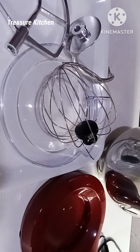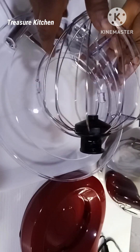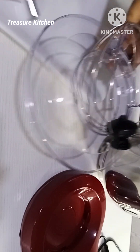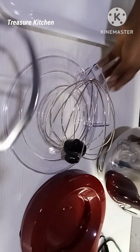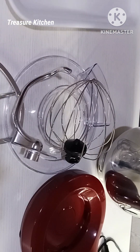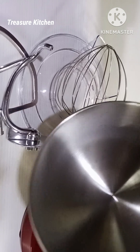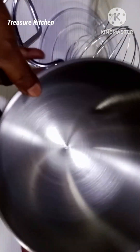I have washed them — I have washed all of them, I am ready for use. See, I will be careful not to break this, you know. I will also wash these.